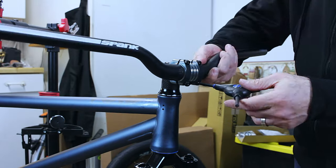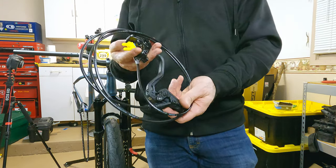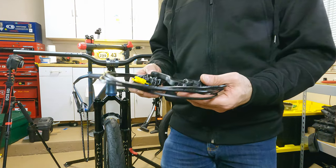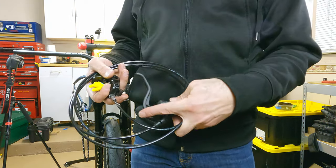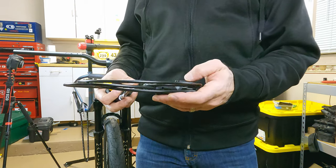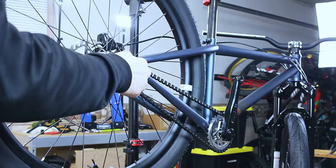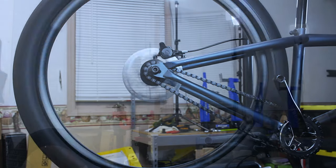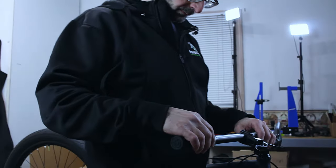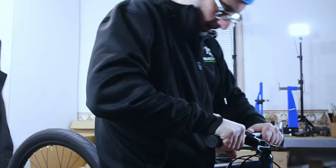We're going with Spank 40-millimeter rise handlebars in a Deity Copperhead stem. We're installing Magura MT Sport brakes — two-piston brakes based on the MT4s and MT8s. They're inexpensive and lightweight. I know some people will give me grief about the composite lever, but I'm not overly concerned — no frills but smooth power. I'm finishing off the cockpit with Deity Lockjaw grips, which have a little more cushion than I prefer, but I'm all for trying something different.